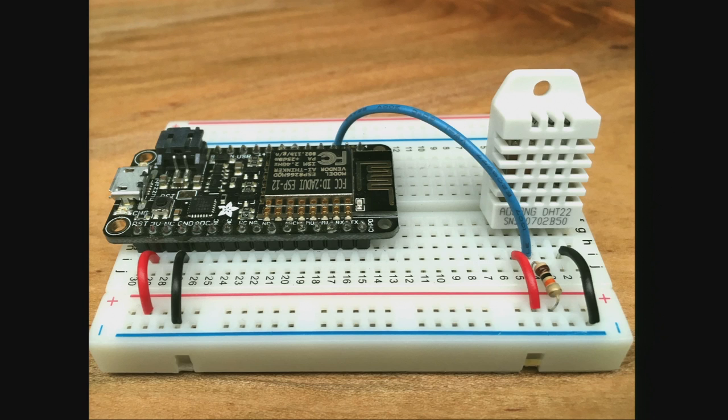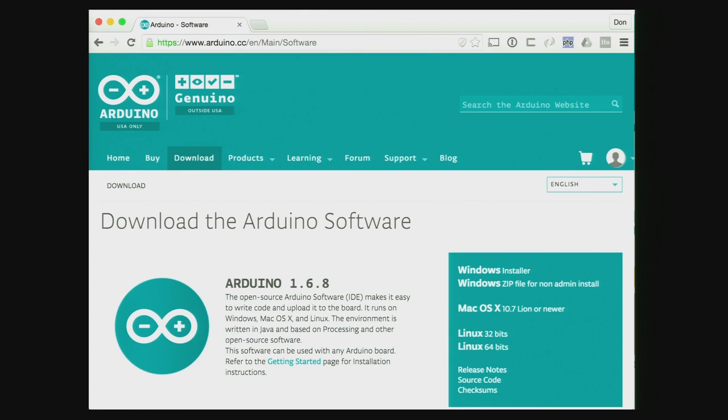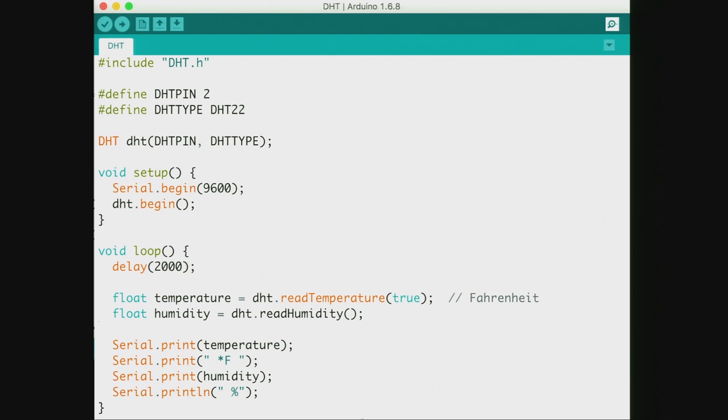To get started with Arduino you download an IDE. It's not IntelliJ or anything like that, but it runs cross-platform, lets you compile code using GCC underneath, and uploads the binary to the board. An Arduino program is called a sketch. The programming language is a subset of C and C++, though you can write full C and C++. Libraries are encouraged to avoid exposing pointers and things that would make beginners nervous.